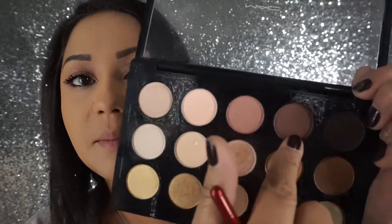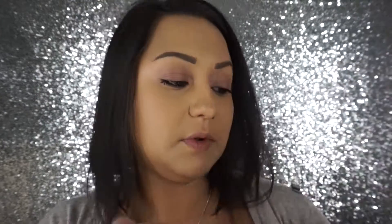I'm going to take Dark Brew by MAC — that color there — and just take a pencil brush to smudge my lower lash line out. I'm going to take my Lancome Hypnose Drama and apply a little bit of mascara on the lower lashes.